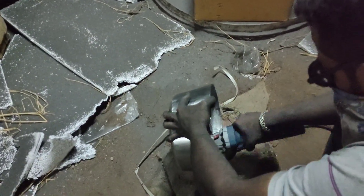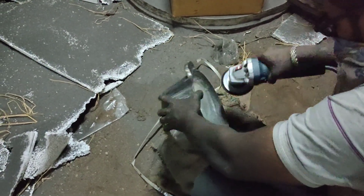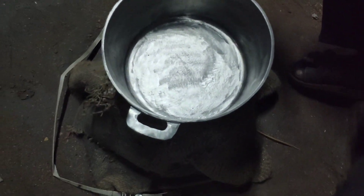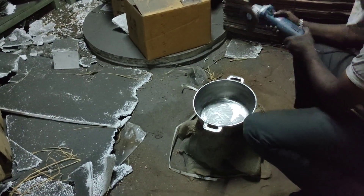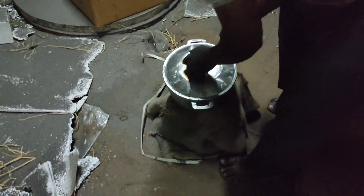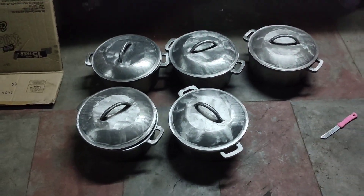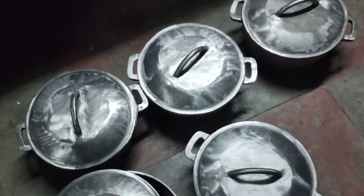This is a mirror smooth skillet, so you can see the mirror smooth skillet in the community post. This is an offer, so you can see the mirror smooth skillet.